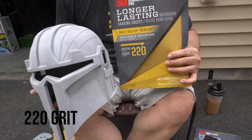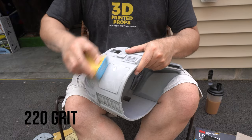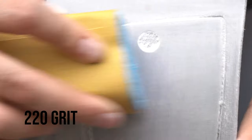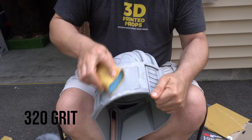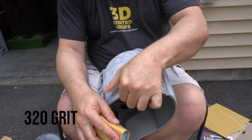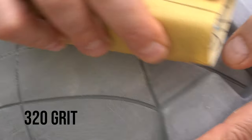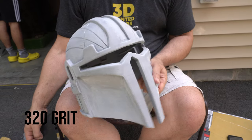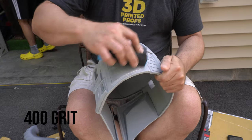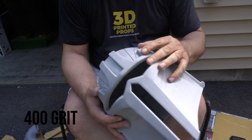We're moving up in grit, finer and finer. First we knock down the layer lines, then as you sand with coarser paper you're getting rid of the scratches that paper left behind. This 220 is taking down remaining layer lines but also taking down the lines from the 120. Now moving up to 320 grit, just getting finer and finer. I'll cut some of this so you don't see me do every inch, but you need to go through all these grits to get a really nice smooth helmet. Last up is the 400 grit — and there we go, we've done the 400.